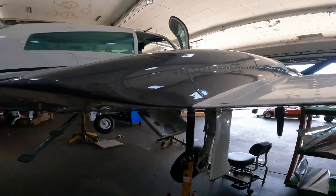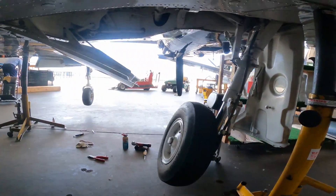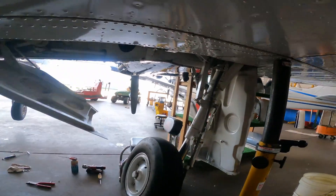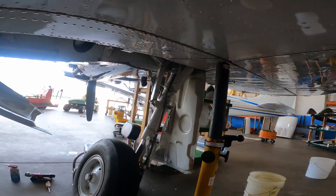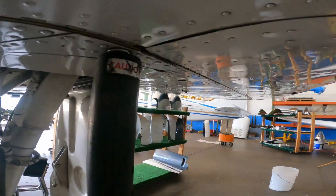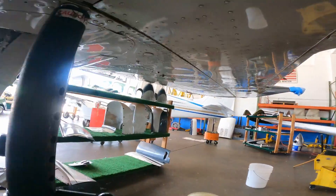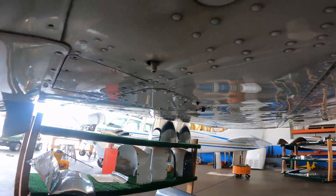We've got a wing locker fuel tank here. They're working on the gear — getting it all realigned. You've got to realign that every year; the gear is kind of tricky on a 310. There's the fuel sump for the aux fuel tank right up there — that little guy there.